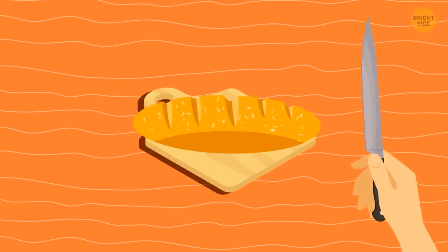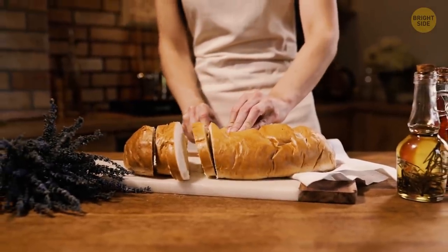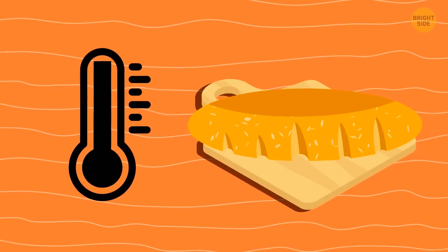The best way to slice bread is upside down, starting on the tougher side. This way, you'll preserve the shape of the loaf. You should also wait until the bread has cooled down to room temperature before cutting it.